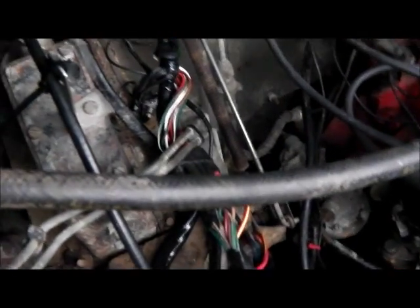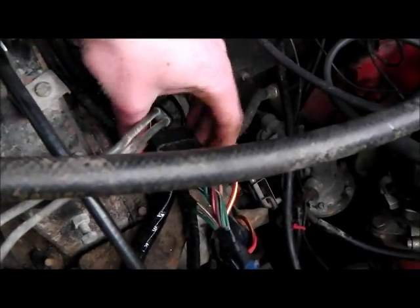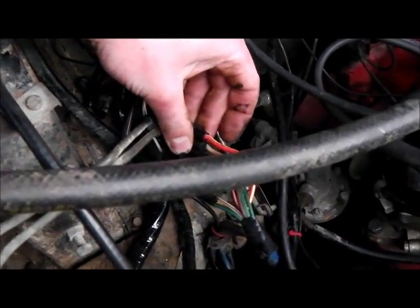I sorted those plugs out today — cut off the unwanted terminals, so that's all connected up okay now. A couple of bullets pushed in those ones which are fine. I've strapped all that up.